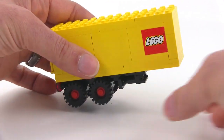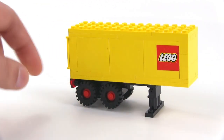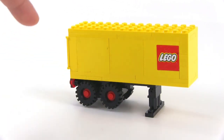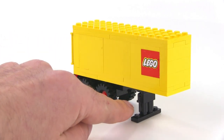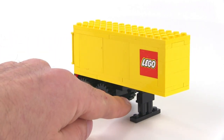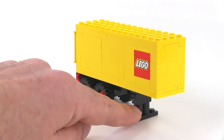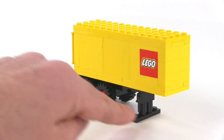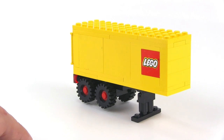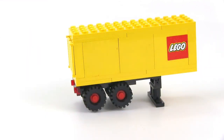With your trailer here, it does have the stand that comes down, and that's kind of a little funny — it stands up a little bit too much. I actually don't know if they had round stud pieces back then. I think maybe they only had the square ones, but a couple of round plates rather than cylinders would have worked out better. A lot of the shorter trailers would have been kind of angled up a little bit like that anyway.